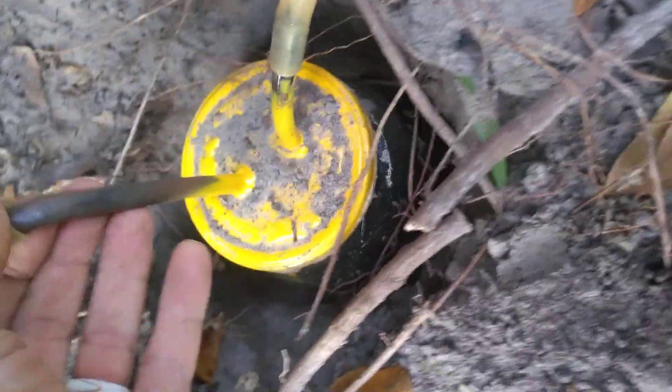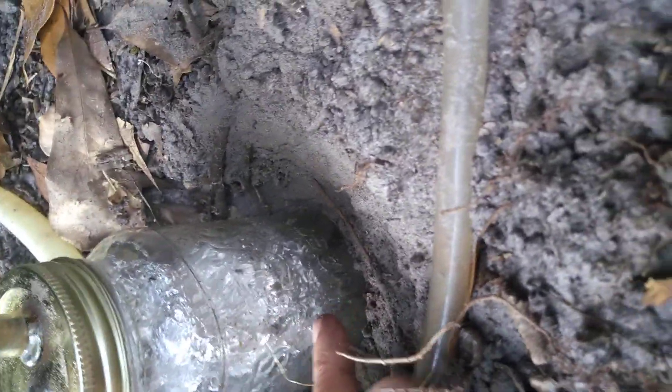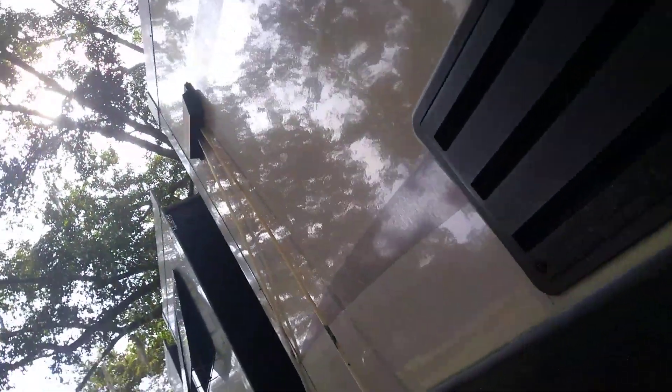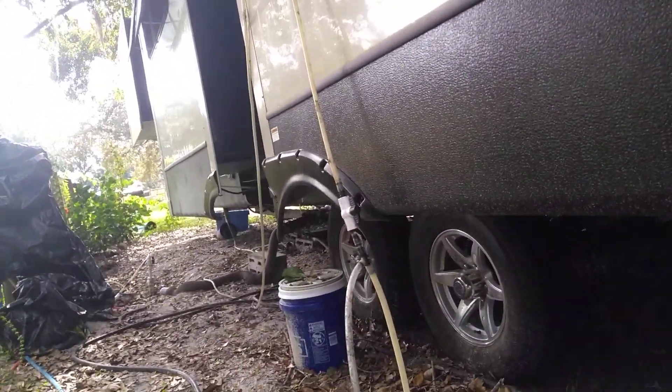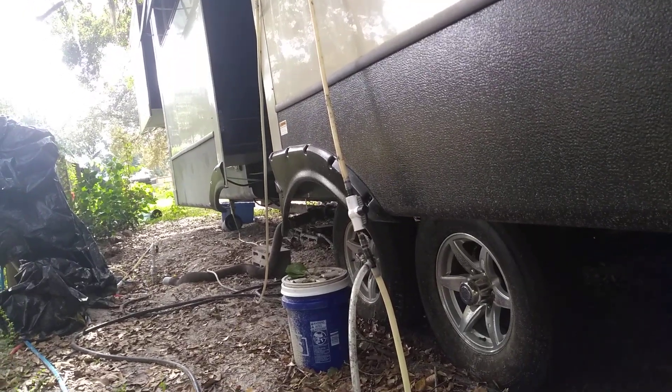Most of the moisture comes out at the moisture trap. If there's additional moisture, it will reduce the steel wool inside that aluminum foil packaging. Then the gas goes up into the RV to our stove, and another line goes to our gas water heater for heating the water.